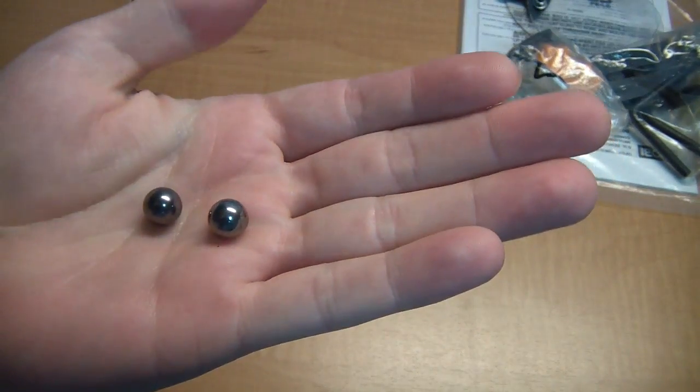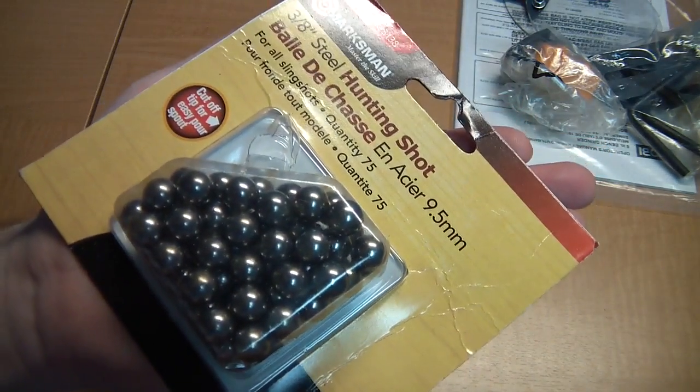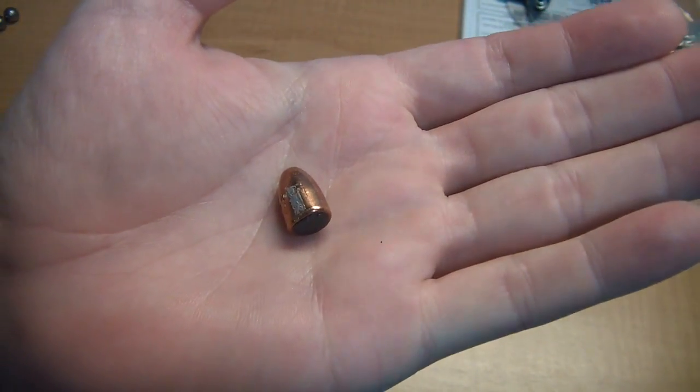This allows me to use two off-the-shelf projectiles. One choice are these 9.5 millimeter slugs that are sold for use in slingshots. Another choice are these lead bullets that are used for reloading 9 millimeter rounds.